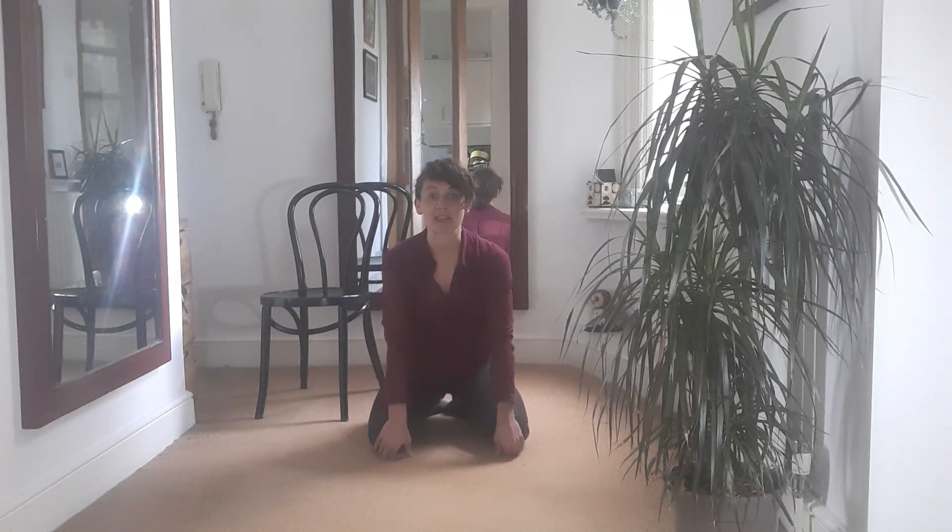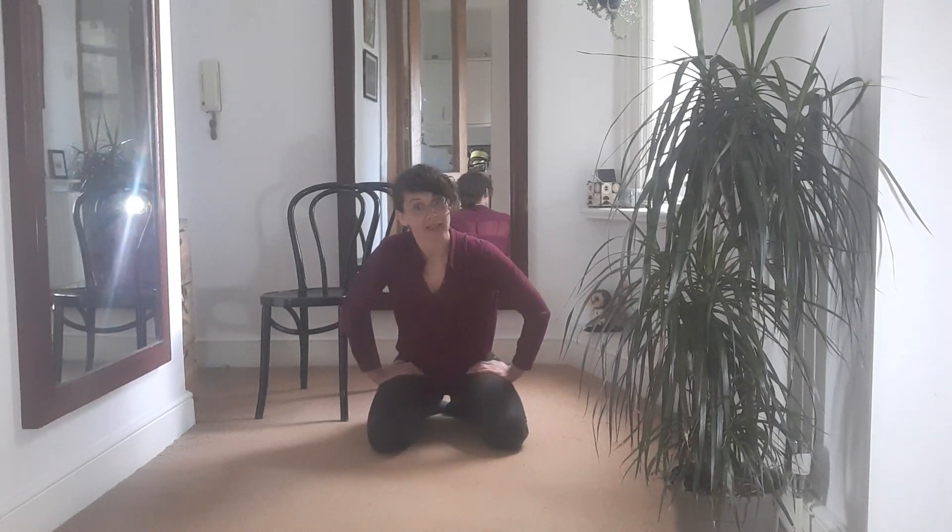Every day right now I'm doing a little coffee break, movement break. Come and join, and then go and drink your favourite thing — coffee or tea, or a glass of wine if you're doing this in the evening.